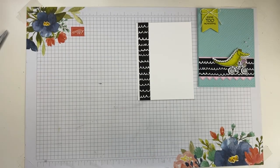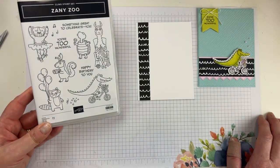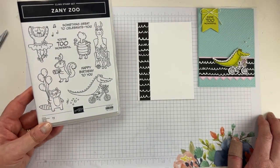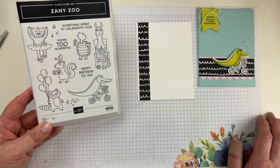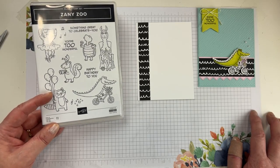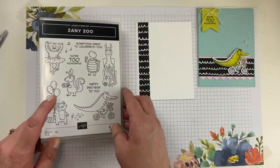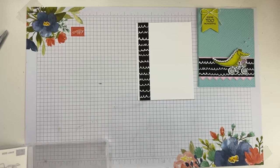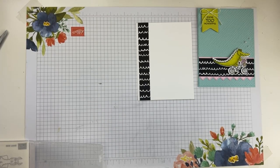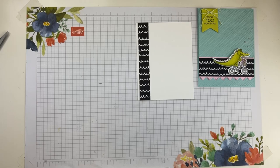Now we just have to figure out what's going on the inside. I'm kind of liking these balloons — I think I'm going to do 'Happy Birthday to You' and put these balloons in there. We won't put another critter inside, just a bunch of balloons and a happy birthday sentiment. Since I'm giving this card away, I figure everybody needs birthday cards, right? So we'll make it a birthday card.